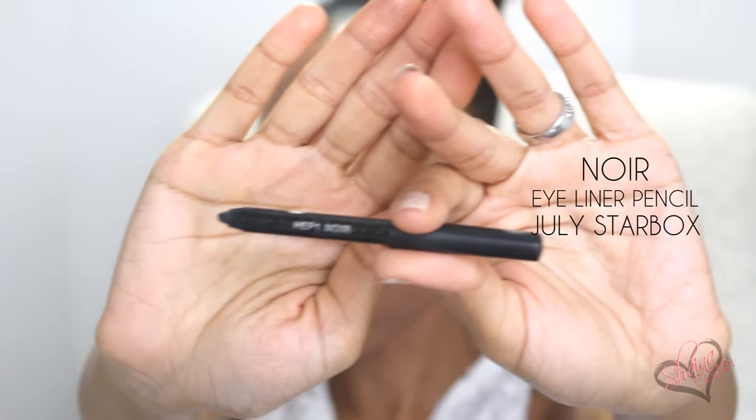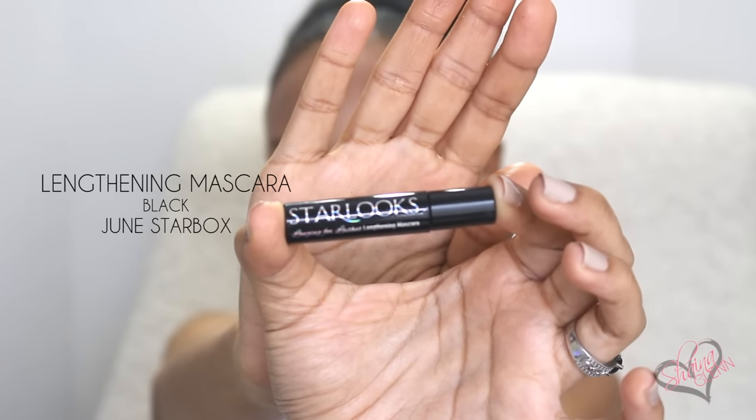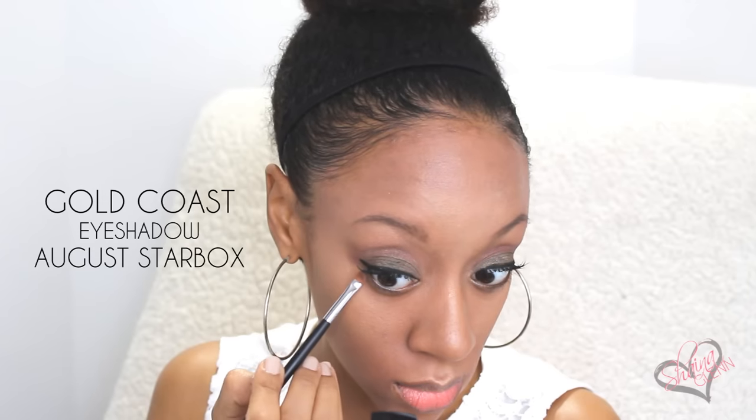Now I'm going to use the Starlux Eye Pencil in Noir to tightline my eyes and use it as my actual eyeliner. I prefer doing both because it just makes my eyes pop a whole lot more. Now I'm going to grab my Starlux Lengthening Mascara and hook my eyelashes up. I always turn my mascara wand all different directions so I can get the maximum length possible. I'm also gonna line my bottom lash line with this Noir pencil, then take that Gold Coast Eyeshadow and the Slanted Brush and line the outer rim of my lower lid.